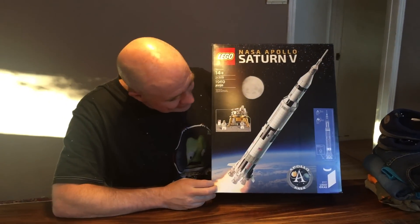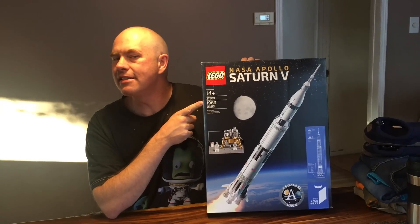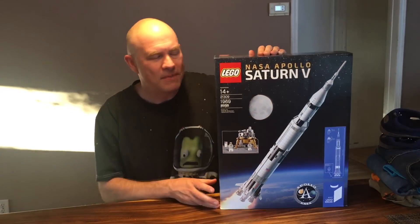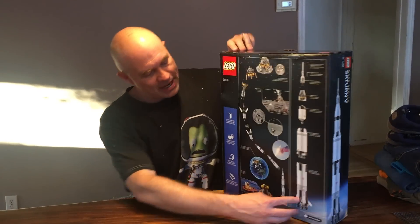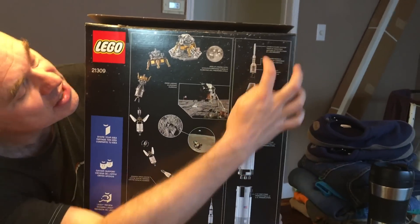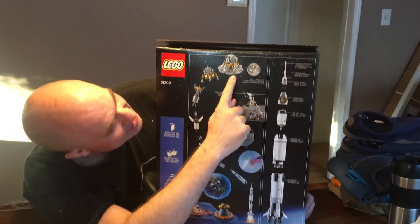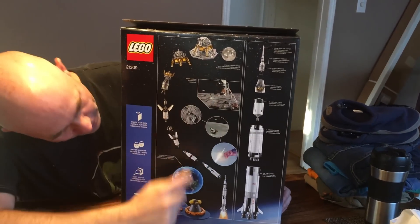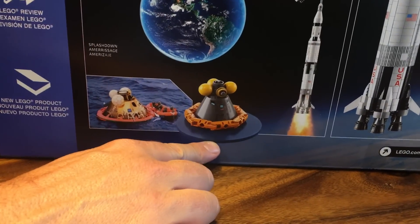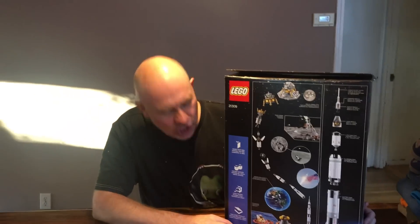It is almost 2,000 pieces. I noticed that it is cunningly 1969 pieces, as if that's some sort of magic number with respect to the Apollo program. On the back you can see it does full staging — it has all the different stages including the fairings, the petals attached. It has a little landing area, a capsule return with the inflatable collar around it. This looks amazing. It's about one meter tall.